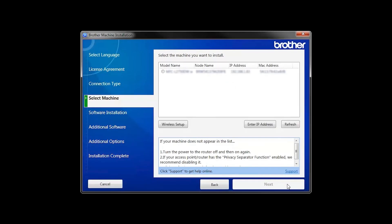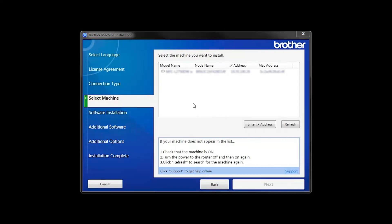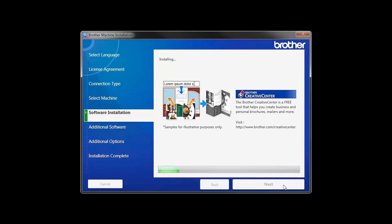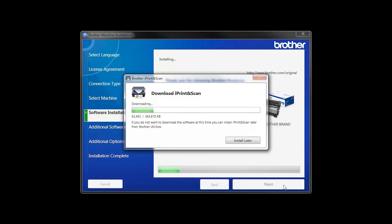Once your machine is connected to your wireless network, you can continue with the setup process. Select your machine from the list, then click Next. Select Standard Installation and click Next. The iPrint and Scan application will automatically install. If you do not wish to install at this time, click Install Later.